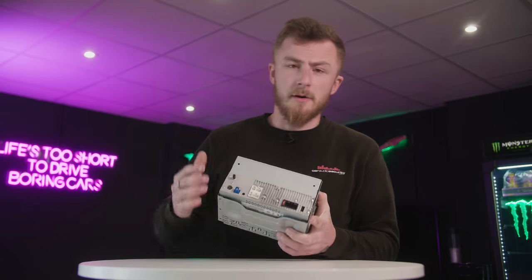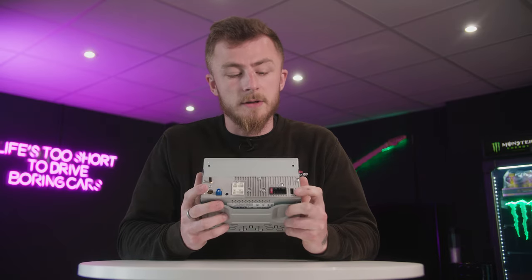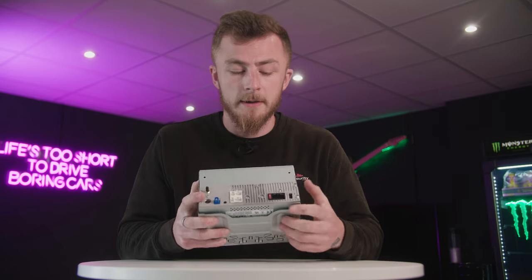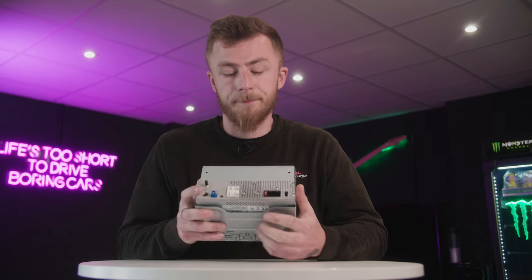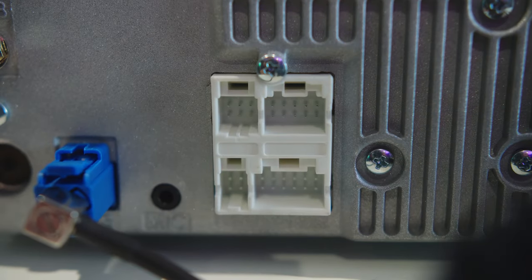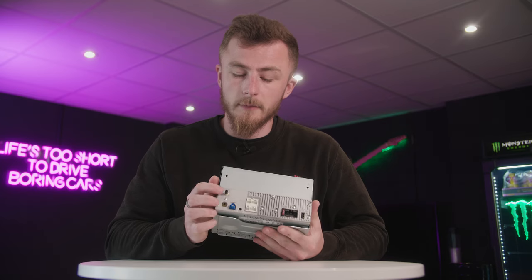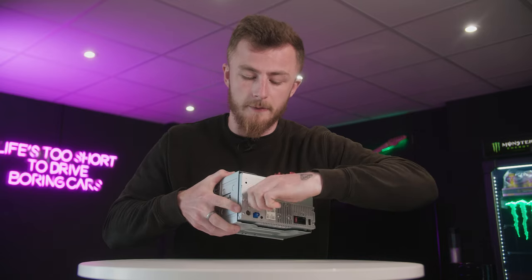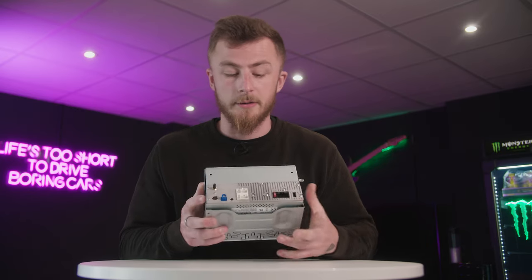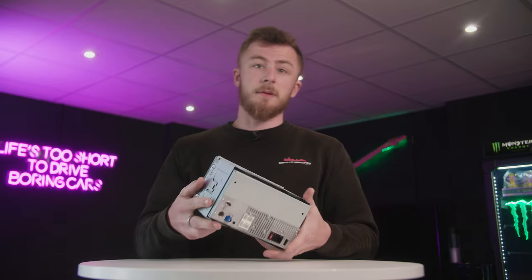On the back of the unit, it's very minimalistic — keeps things nice and simple. Over on this side we have the female USB which I mentioned earlier, with an extension to go to your glove box or armrest. You have your main power connection with a little 10 amp fuse next to it, and your input connections for all the little wires shown earlier. You have a microphone input and a GPS antenna input. This little black connector gives you your DAB aerial connection, and underneath there is your FM aerial connection. Very simple on the back of the unit — not too much going on.